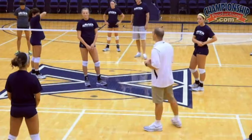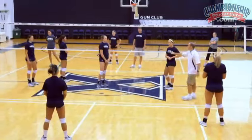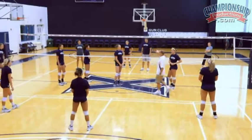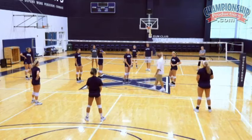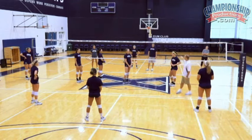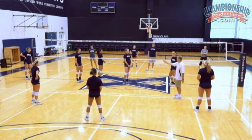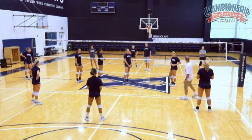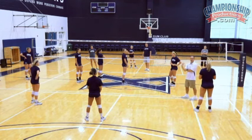From this point forth, we created the drill and named it after her. The Liz Drill has a full defense in play with coaches attacking — though you can also have your players attacking. Coaches are mixing in hits and tips in a very random order. This forces our defense to read a setter, read an attacker, look at her attack elbow, and try to decide what play is coming.